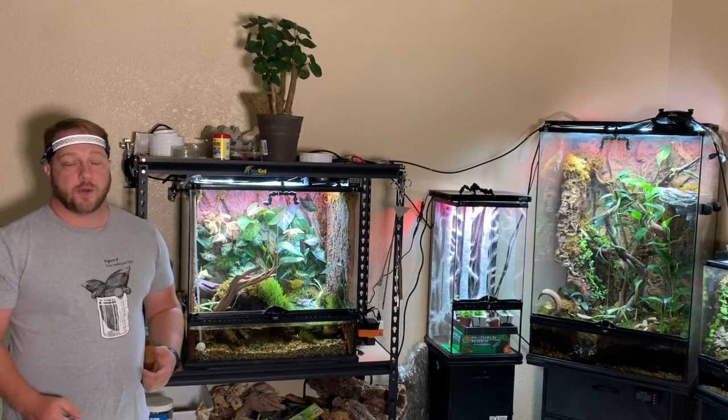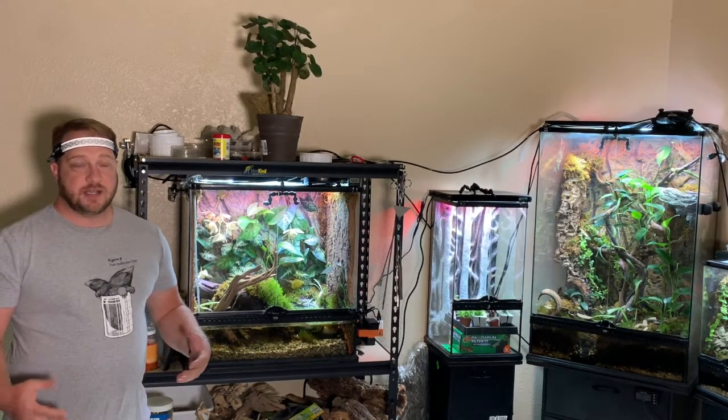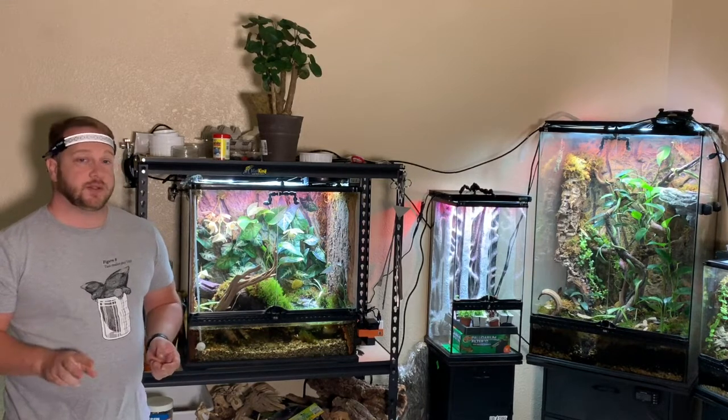Hey YouTube, welcome to the Arctic Reptile Ranch. Today we're going to be doing a slightly different kind of video for two reasons.